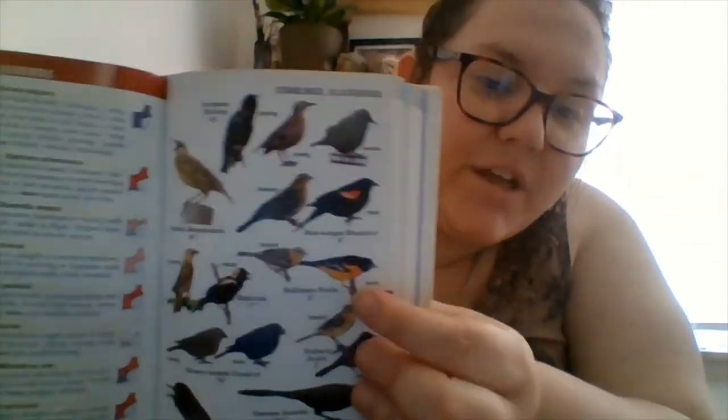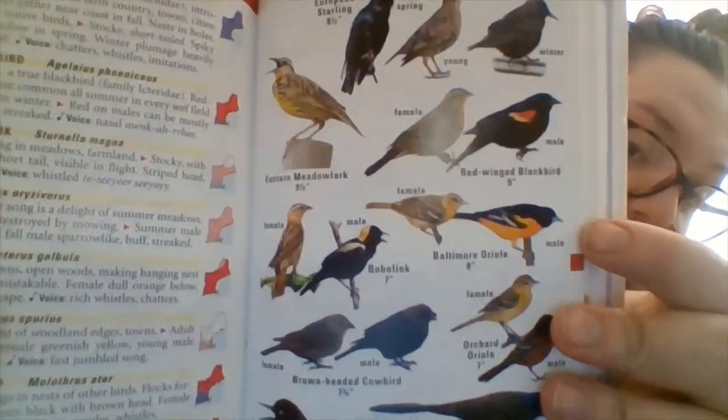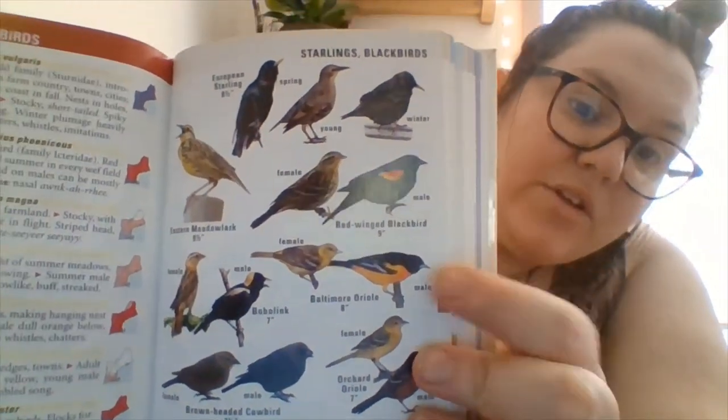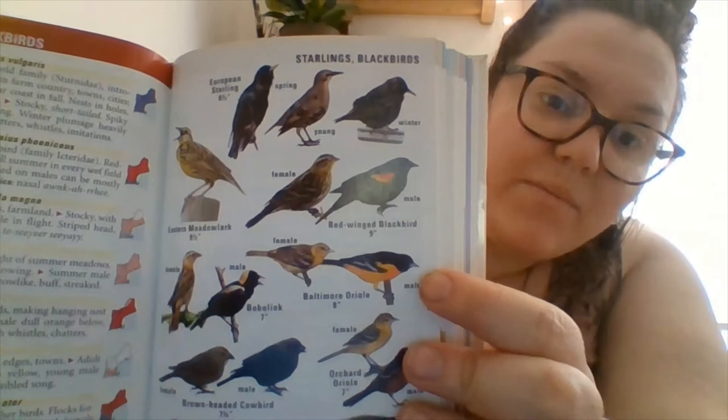I was out in my backyard doing some gardening and I saw that the neighbor next to us had put up an orange feeder to feed the birds. On that feeder I saw an Oriole, which is kind of an orange and black bird. They're really cool, really pretty, and they love to feed on oranges. You can attract Orioles to your yard, as well as some other birds, by putting out oranges.